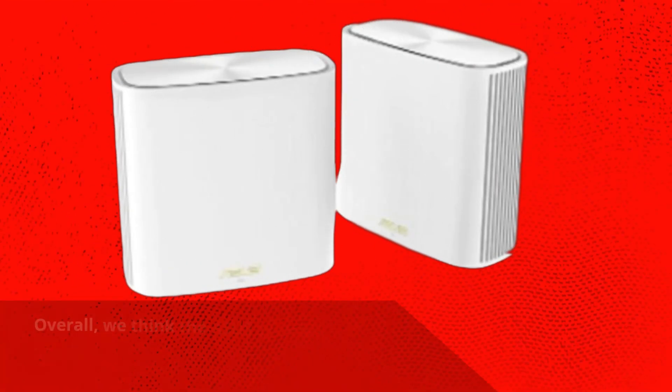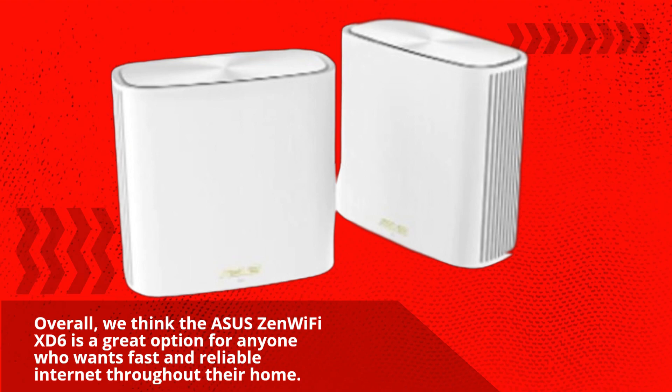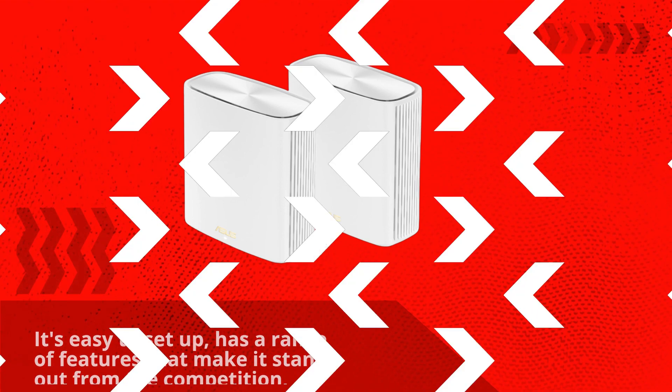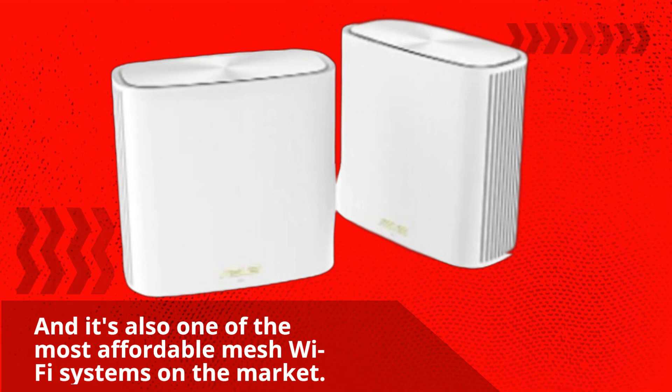Overall, we think the Asus Zen Wi-Fi XT6 is a great option for anyone who wants fast and reliable internet throughout their home. It's easy to set up, has a range of features that make it stand out from the competition, and it's also one of the most affordable mesh Wi-Fi systems on the market.